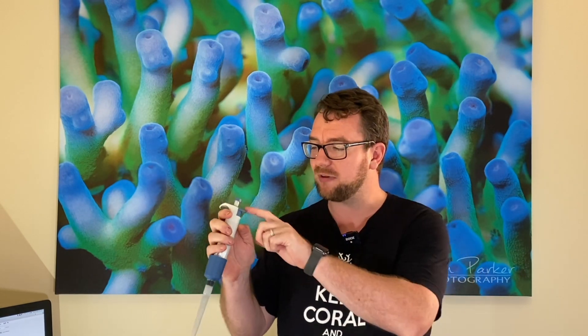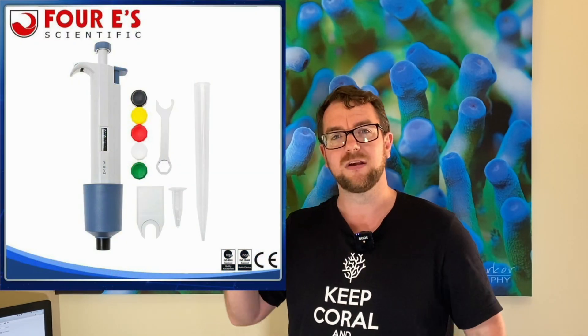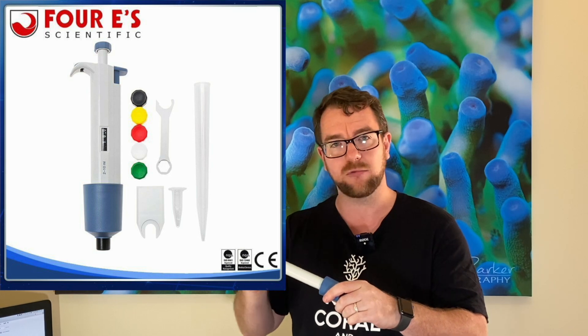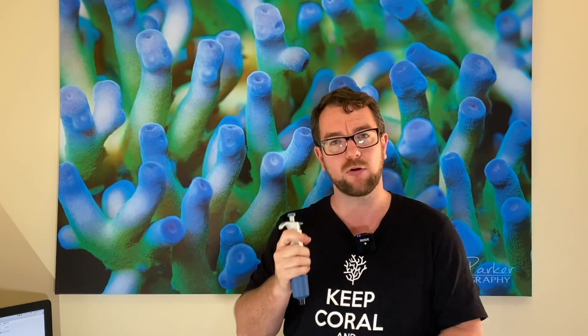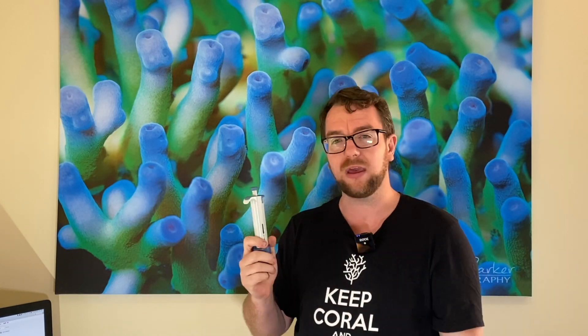The other thing is, if you're worried about getting different waters from one tank to another, you do also have this little quick eject button — when you press that, the tip comes off and you can have multiple tips for different tanks. You can also get different colored caps, so if you want to keep a different colored cap per tank you can swap them out for quick reference.